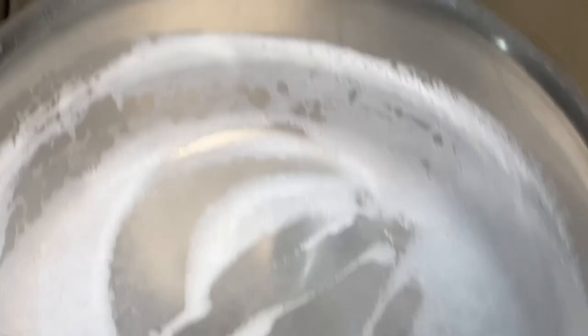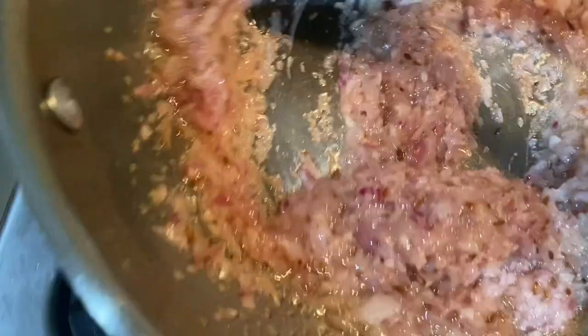A great tip: to brown onions quickly, just add some salt. The salt will make them sweat and your onions will brown very fast, so you won't have to wait long.